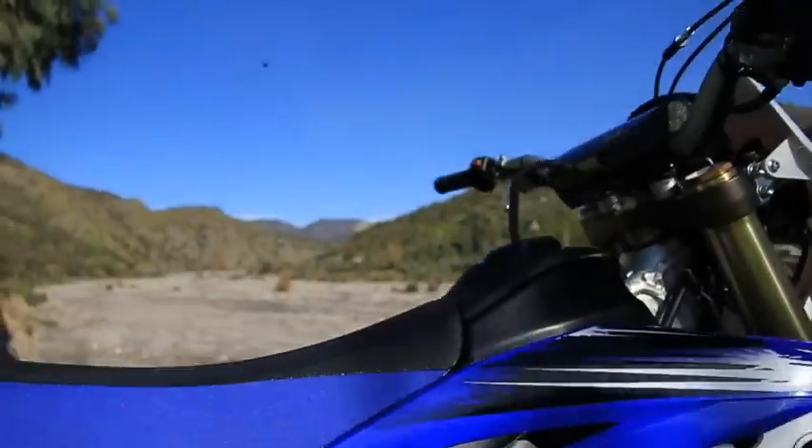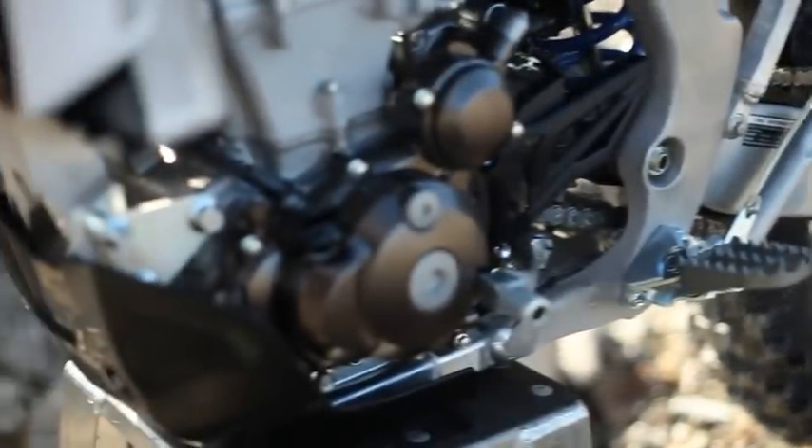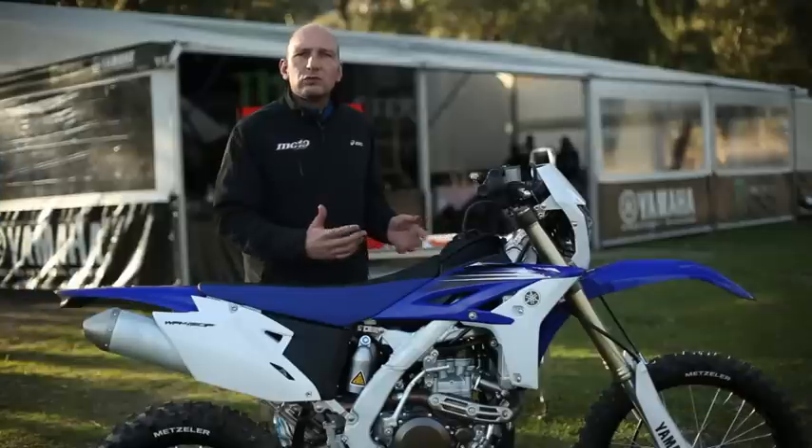The other strong point of this motorcycle, which we noticed immediately, is its agility. It is a pretty compact motorcycle. The chassis is inspired by the 250 YZF, so we don't have the impression of riding a 450. If we compare it with the previous model, we have a much greater agility and ease of handling.